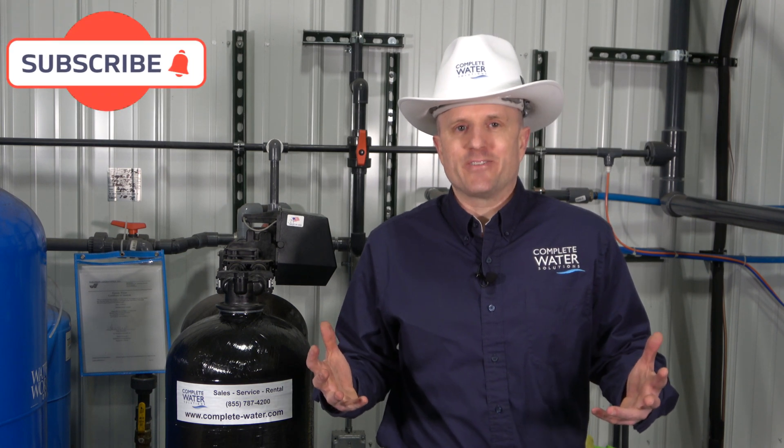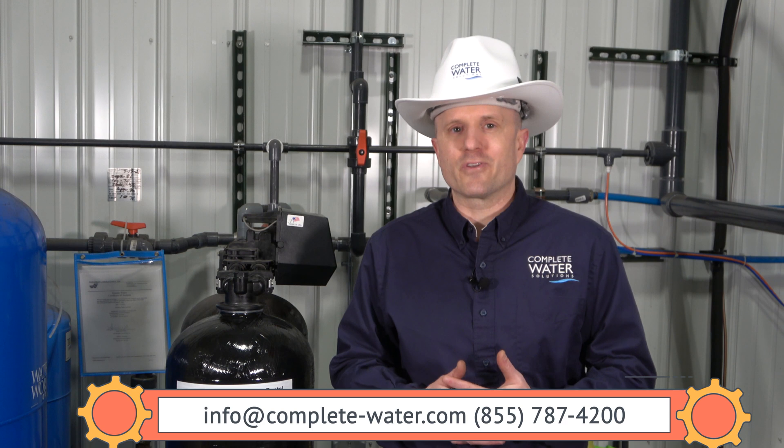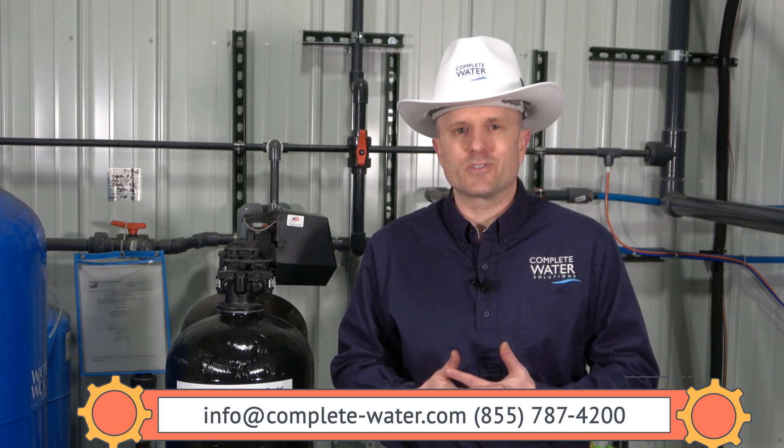Thanks for watching our video today. If you found it helpful, would you hit the subscribe or like button? It would really help us out. And as always, if you need help with your water system, want us to test your resin, or want a technician to come out and do a once-over, we'd be more than happy to help. Our contact information is in the description below. We also carry a lot of resin in stock if you need new resin.